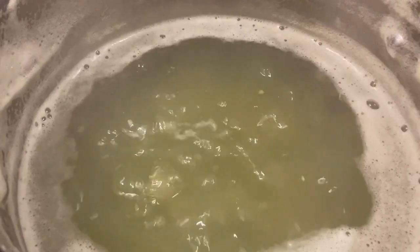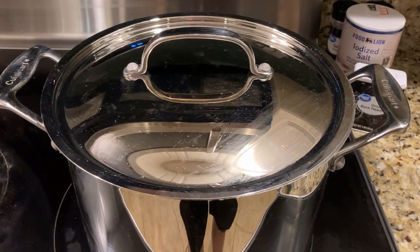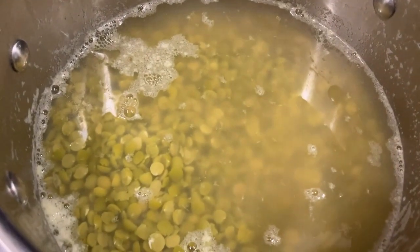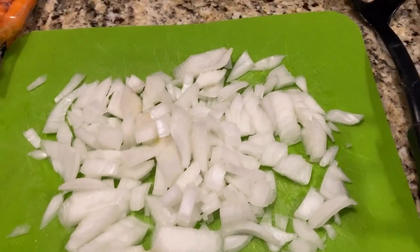Now we've removed it from heat and put a lid on it, and we're gonna wait one hour. Here's the peas after soaking for an hour — time to add the onions.